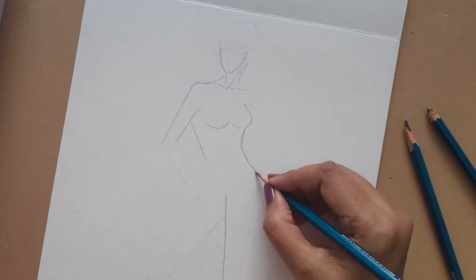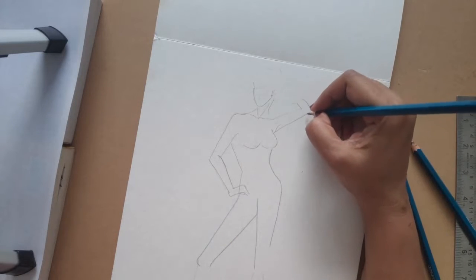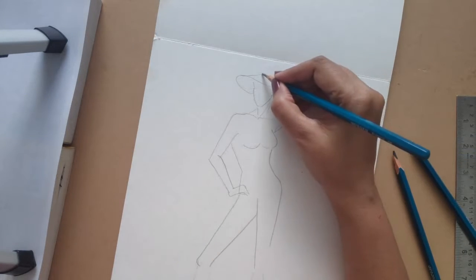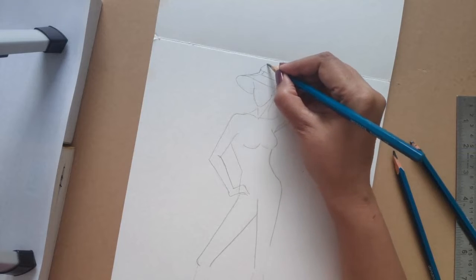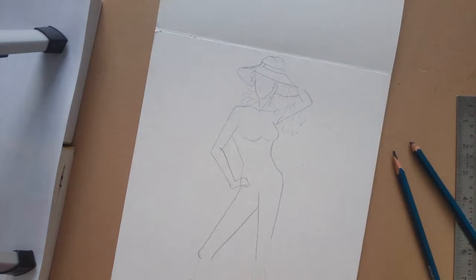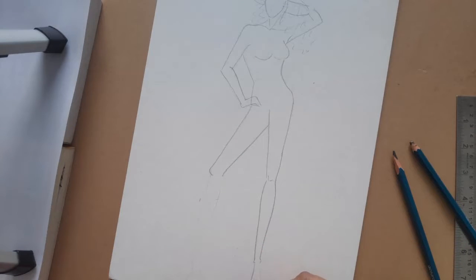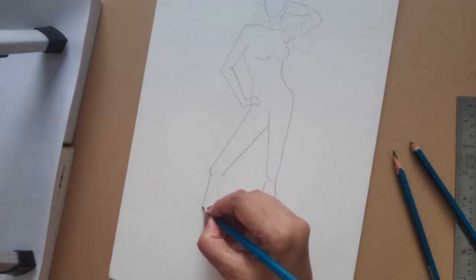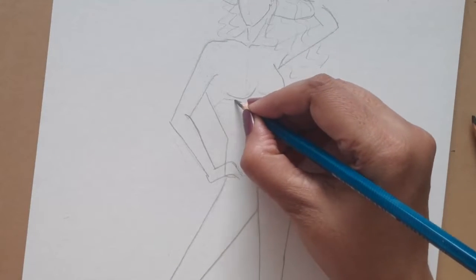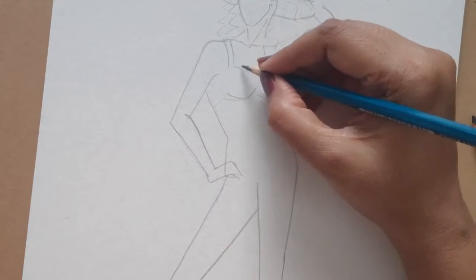Starting with illustration — I prefer not using a ready-made croquis; I always prefer making my own. It gives me the freedom of not being addicted to a ready-made croquis, which I find very liberating. After doing some research and going through the forecast boards, I'll start with a short bra top.